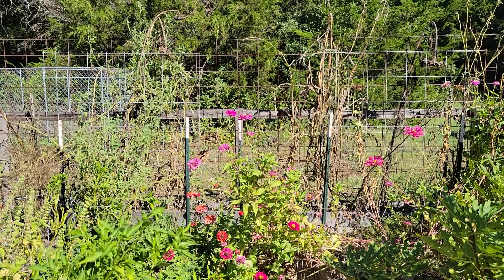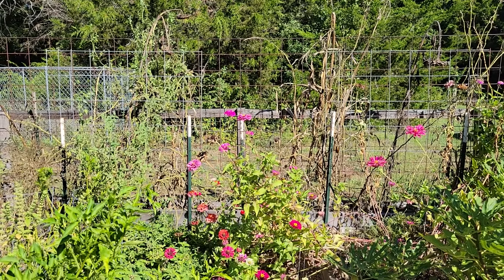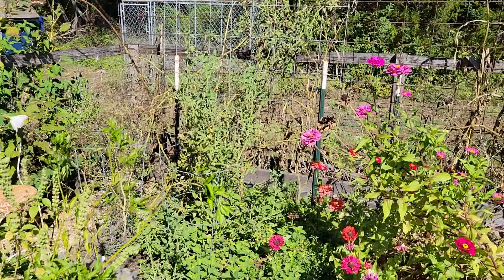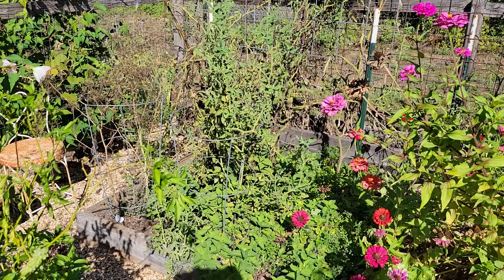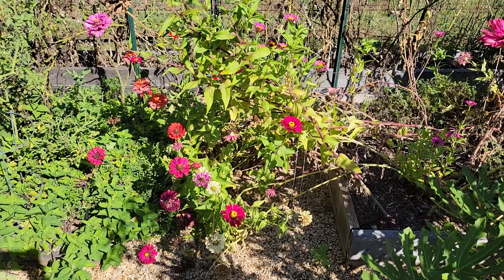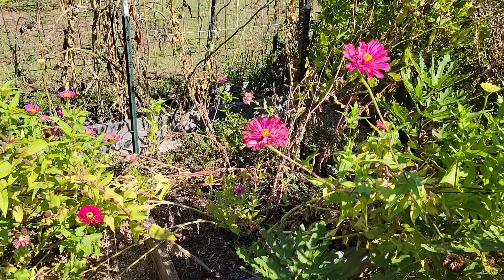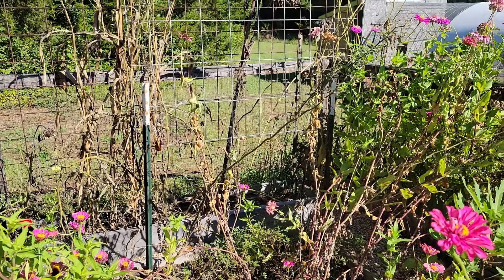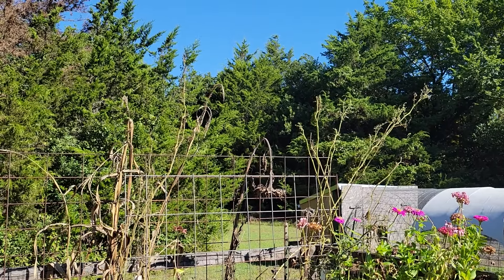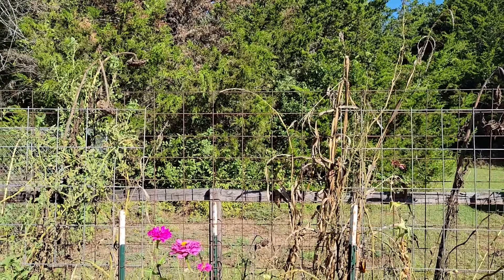Hey you guys, it's Brie, welcome back to Arco Iris Ranch. I'm currently standing in my crazy summer garden and this is what this whole corner is looking like — pretty wild. This was the bed that had some tomatoes and herbs in it, it just looks like a ginormous mess. There is a walkway down there, believe it or not. The zinnias are completely knocked over and it looks like hornworms have stripped all the leaves off the tomato plants.